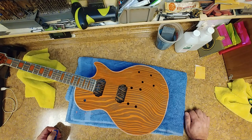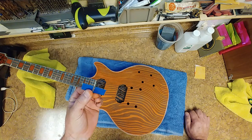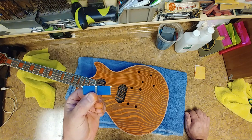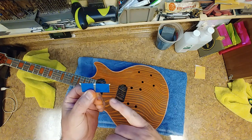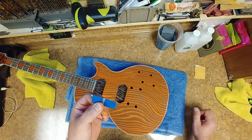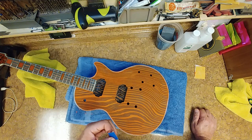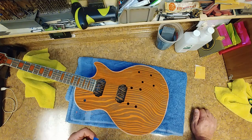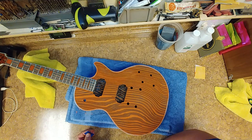So before I do any sanding sealer on this thing I need to clean off the binding, which is pretty simple. I just use a simple razor blade and I have the ends kind of tapered off a little bit so only the tips show — this side's a little bit shorter, this one's a little bit longer. I'll be using the longer side because this is a five-ply binding and it's going to need depth. I've already started over here and I just want to remove the dye off of the binding.